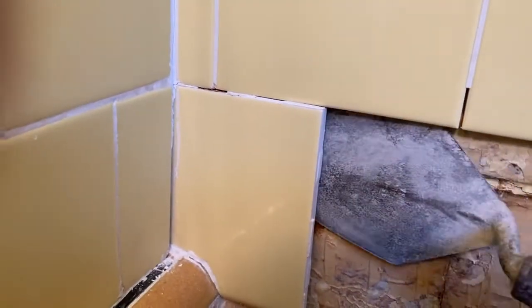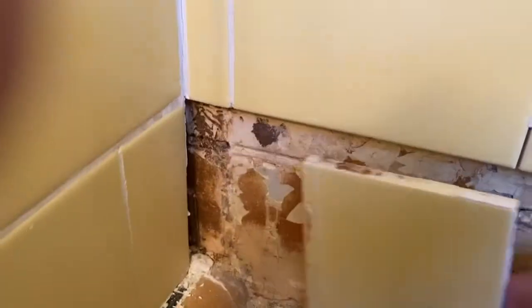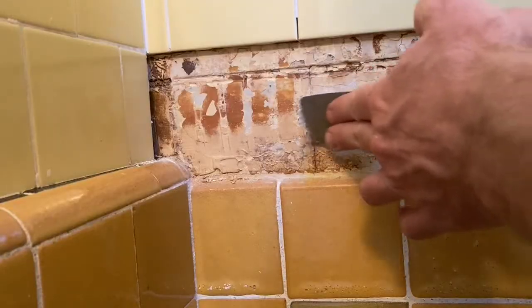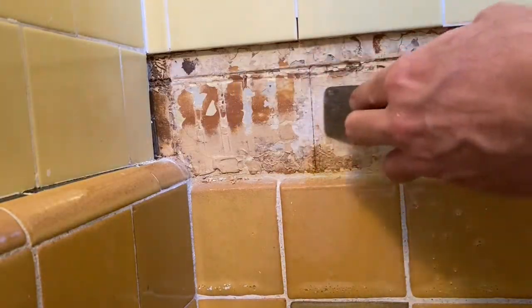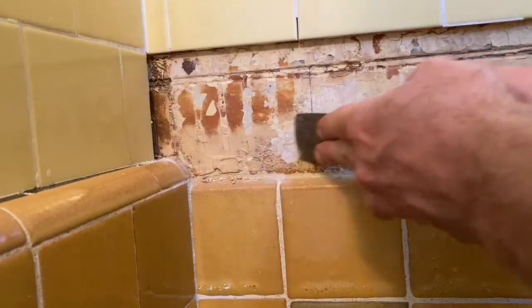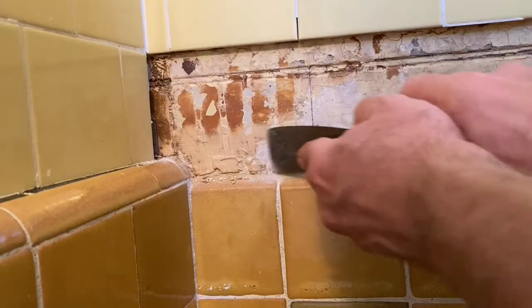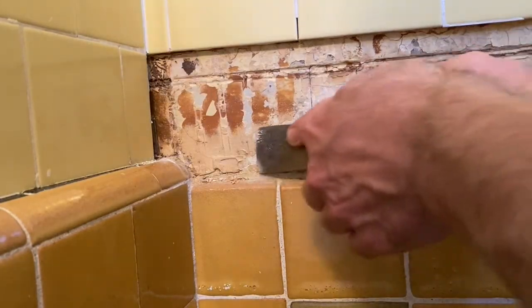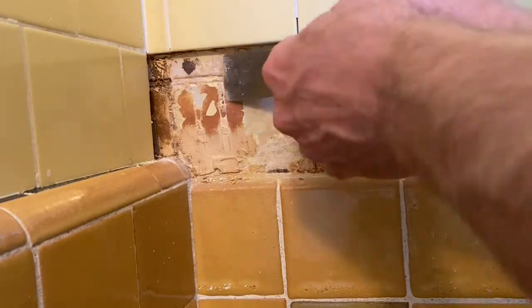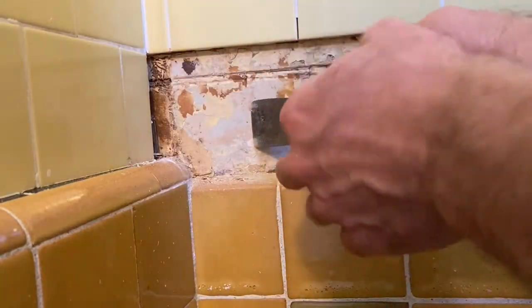I'm going to take this one out too. Just be really careful. I recommend taking a putty knife that's sharp, that's been used a lot. Sometimes I'll put a tiny bit more force on that edge and just kind of bit by bit go like that. Same thing on the upper edge — more force.